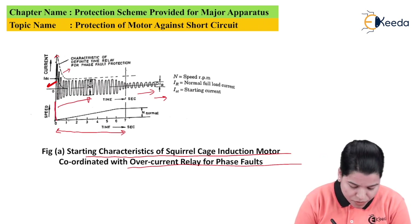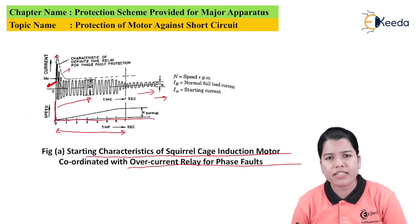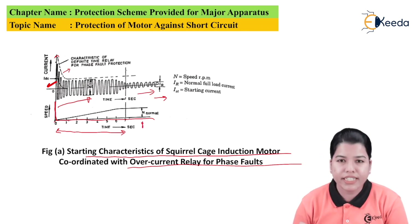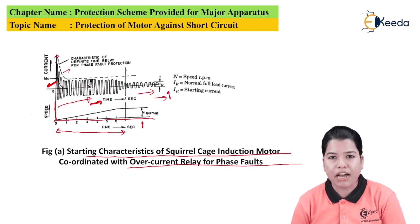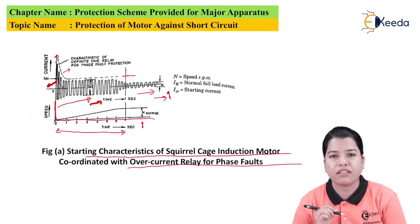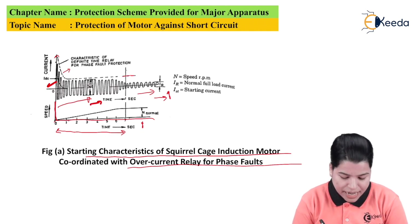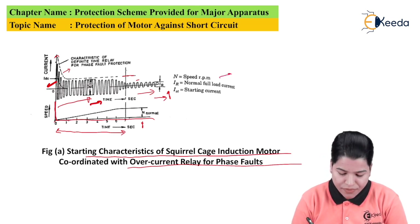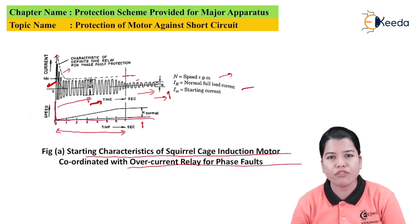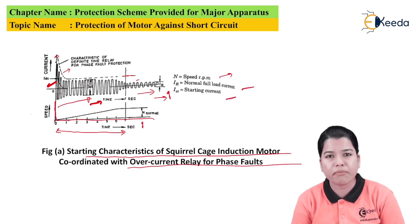There is also a characteristic of speed versus time. At starting, when the motor is just starting, the speed is zero. Speed rises slowly to its rated value. Once the speed reaches its normal value, the starting current also reduces and the motor runs at its normal current. The relay characteristic should be plotted or set slightly above the starting characteristic of the induction motor, so the relay remains inoperative at starting. IR is the value of the normal rated current and IST is the value of starting current, which is nearly five to six times the rated current.